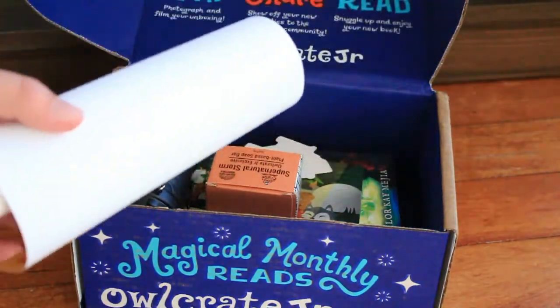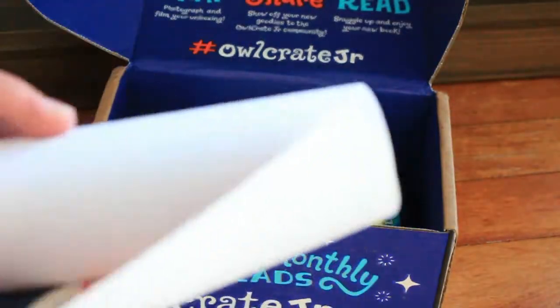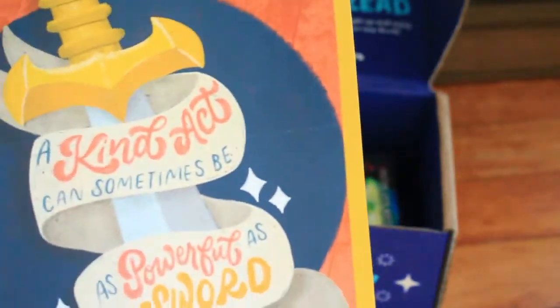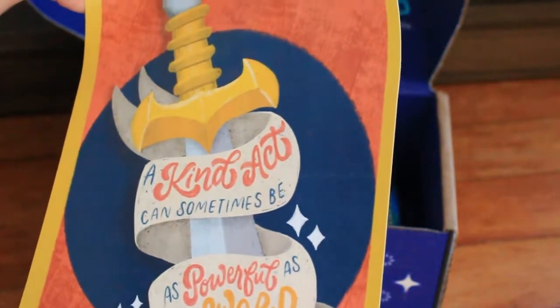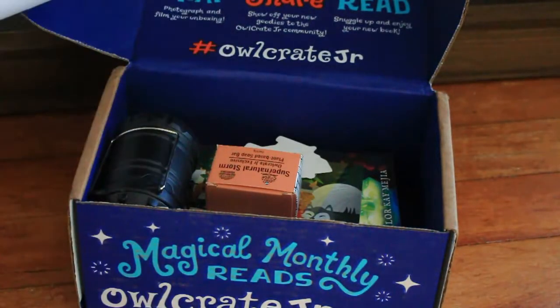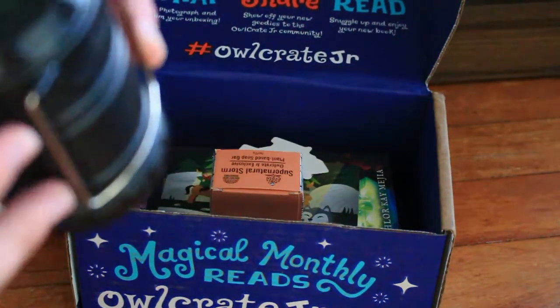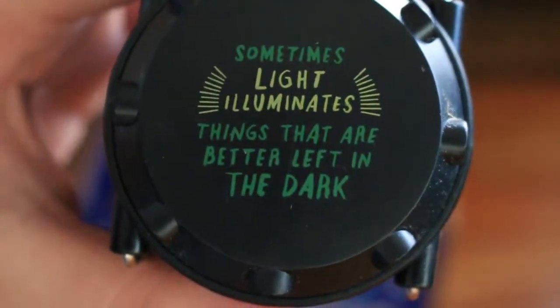The first thing that came in was a poster. The last middle grade poster I got I really didn't like, but this one I actually quite like — it looks kind of like a crayon sketch, and it says 'a kind act can sometimes be as powerful as a sword.' Next is a little lantern, which says 'sometimes light illuminates things that are best left in the dark.'